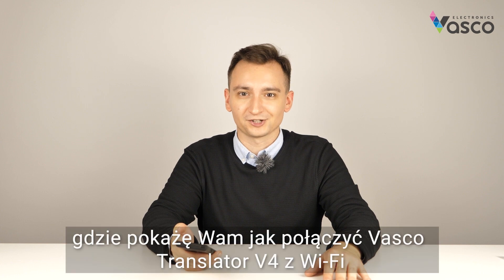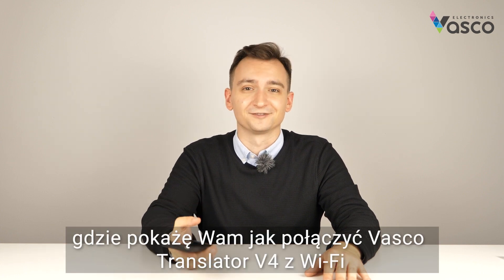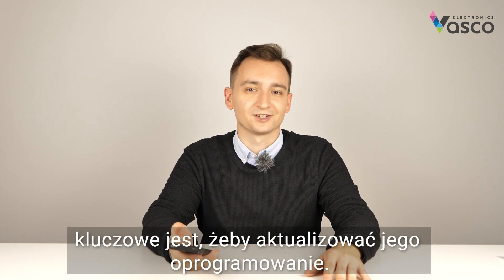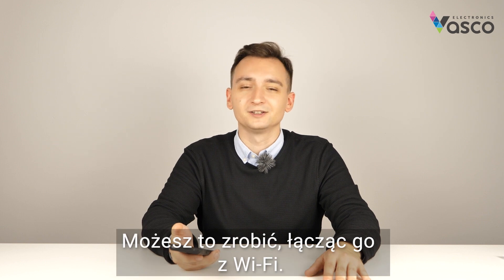Welcome to the next chapter, where I will show you how to connect your Vascular Translator V4 to Wi-Fi. In order to ensure the best performance of your device, it's essential to keep its software up to date. You can only do so by connecting it to Wi-Fi.